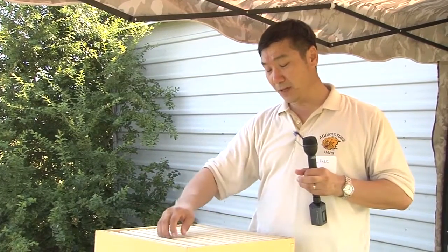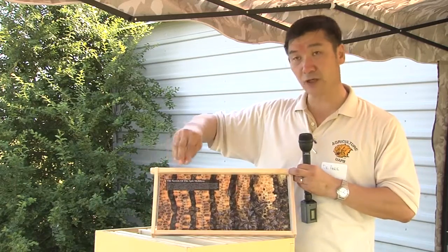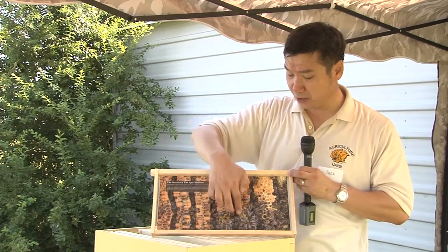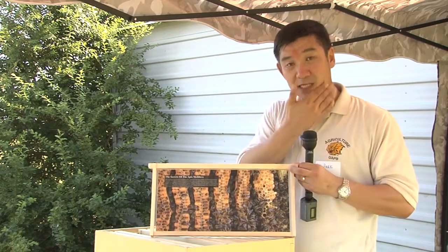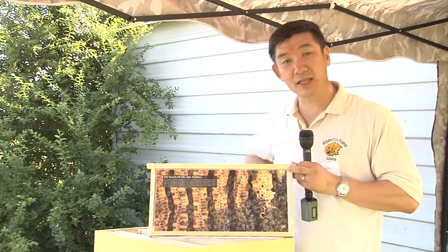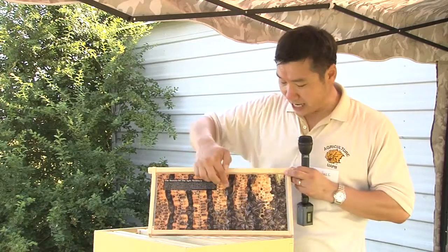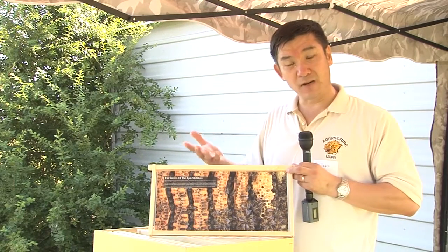You can see that this one is a comb — this is a cross-section from the side. You can see it both ways. Here is a specific, unique space — this is what we call the bee space. That is about 3⅛ inches, or 0.95 millimeters, and that is the space two bees can walk through.